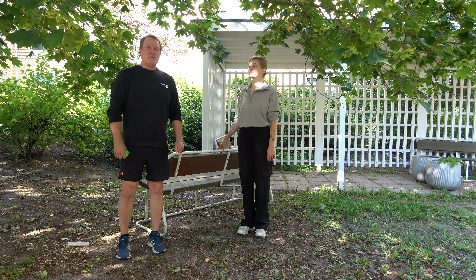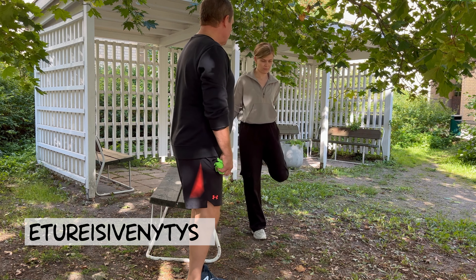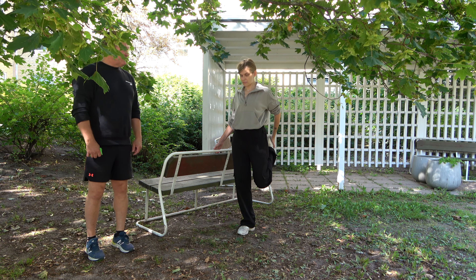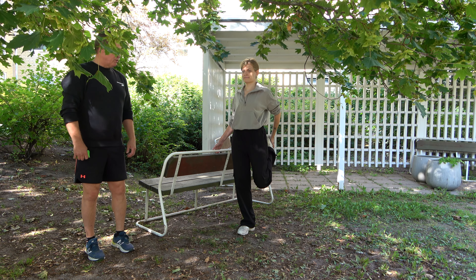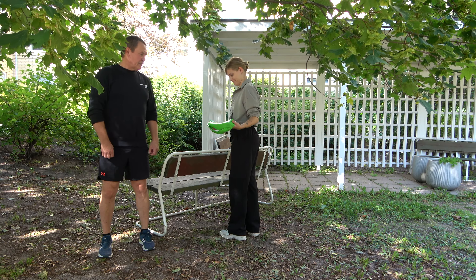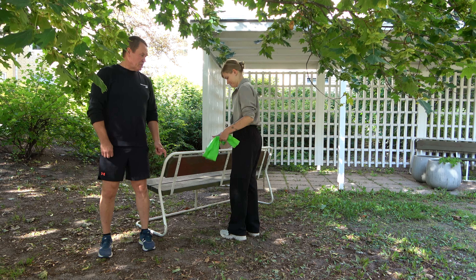Seuraavaksi venytämme etureittä. Tiia näyttää etureiden venytyksen toisella kädellä tukien: nilkasta kiinni, lantioita eteenpäin ja vedetään taaksepäin niin paljon kuin tuntuu etureidessä. Etureiden venytys hieman helpotettuna tehdään kuminauhan avulla - voi olla myös pyyhe tai naru. Käytetään kuminauhaa hyväksi, ei tarvitse ottaa nilkasta kiinni. Jos jalka ei ole niin taipuisa, vedetään kädellä ylöspäin ja painetaan lantioita eteenpäin.